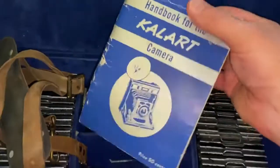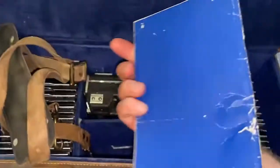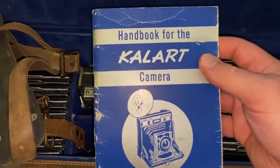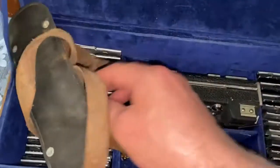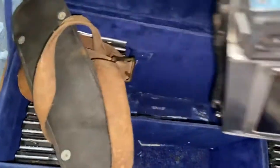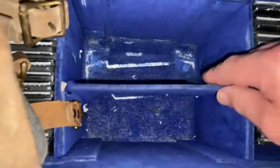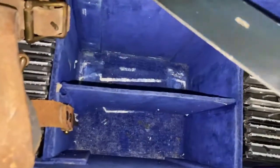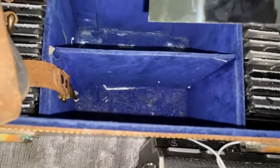Here's the manual handbook for the Calard camera. Price: 50 cents. I believe this camera was made in New York. Let's lift this up. There's also some piece of plastic here — interesting. I have no idea where this goes.